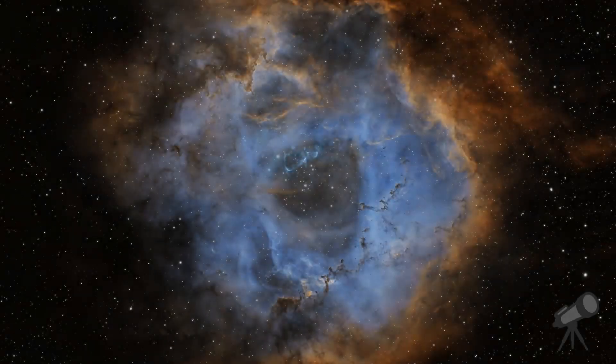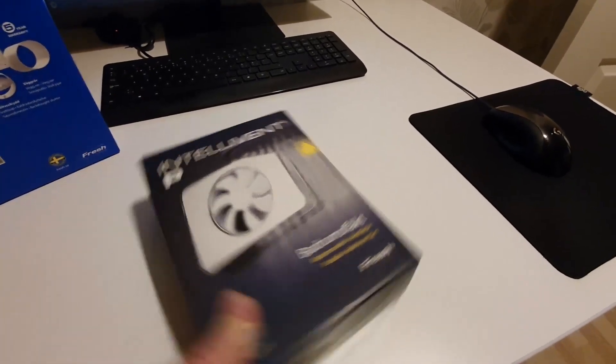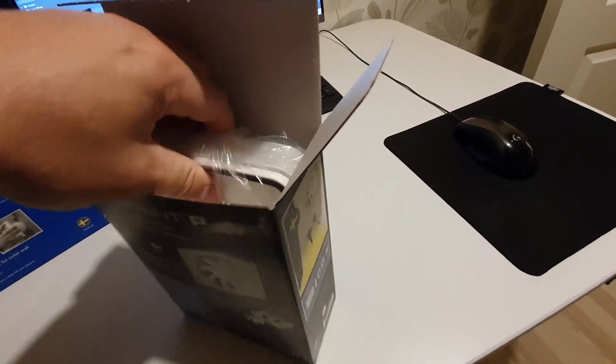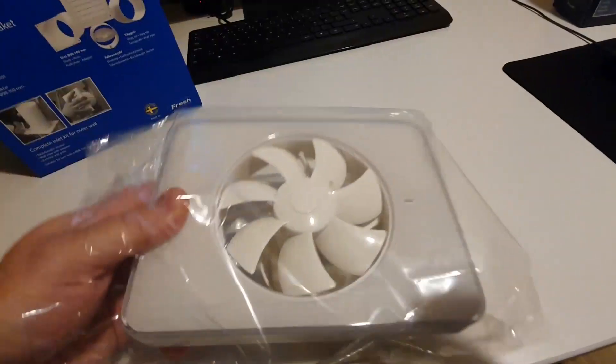Welcome to Frost Astro Photography. In this video we're going to install smart ventilation to the observatory and I'll quickly run through the rest of the electric installation. Here we have the fan — it is normally used for bathroom, so this is the fresh inlet vent.